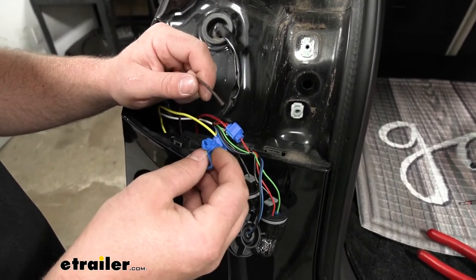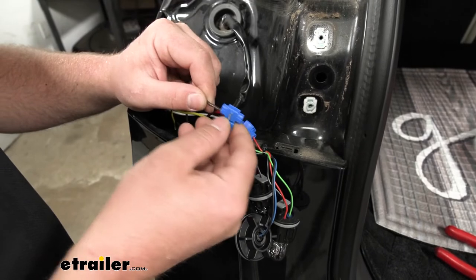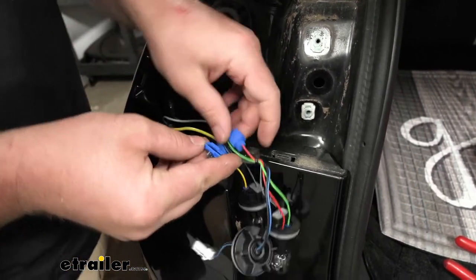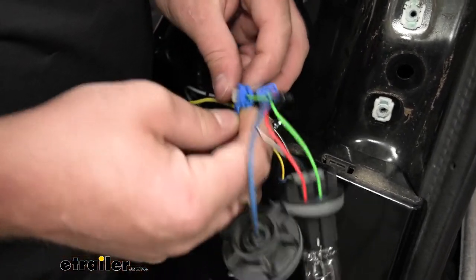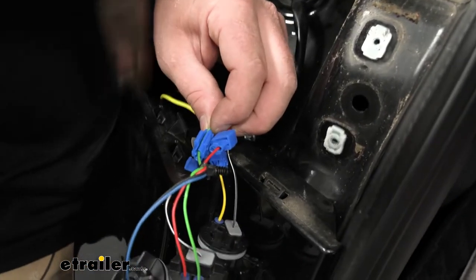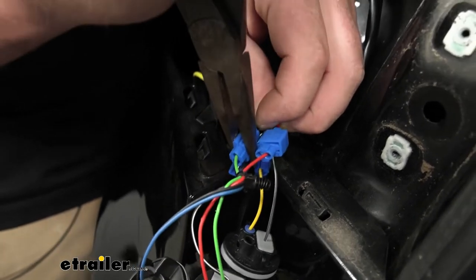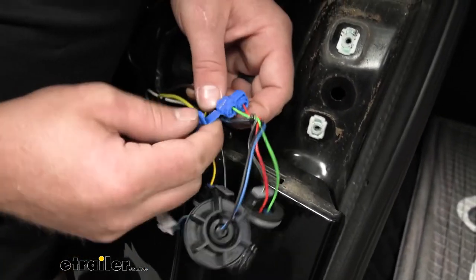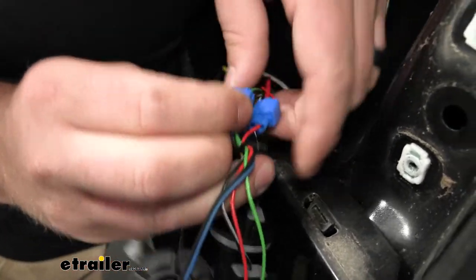These are just quick splices and they work really simply. Take the new wire and put that through the quick splice, then slide that quick splice over the appropriate factory wire. Make sure it's in there straight and not in a bind. Then take a pair of pliers — I like to use needle nose — and simply squeeze down on that metal tab, and that's going to splice those two wires together. Once that's done you can simply close up that cap. That's really all there is to it.